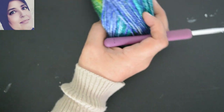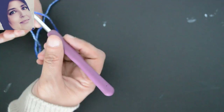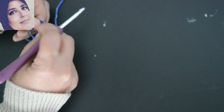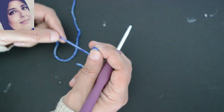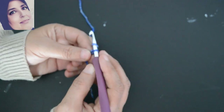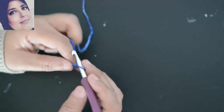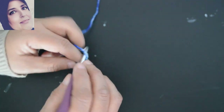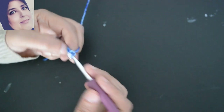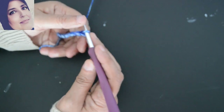Donc on va commencer la bordure du dos. Je prends mon crochet numéro 5 et mon fil, je vais faire un nœud. Je commence par faire le nœud, j'introduis mon crochet et je vais faire 10 mailles chaînettes : 1, 2, 3, 4, 5, 6, 7, 8, 9 et 10. Voilà, j'ai 10 mailles chaînettes.